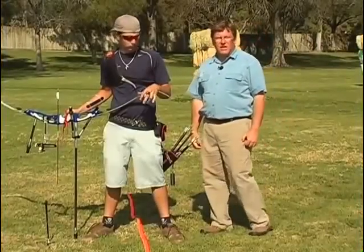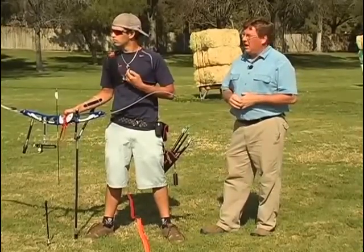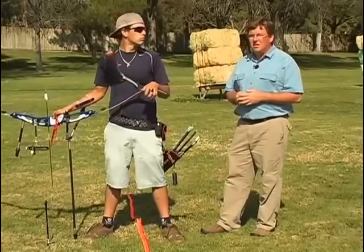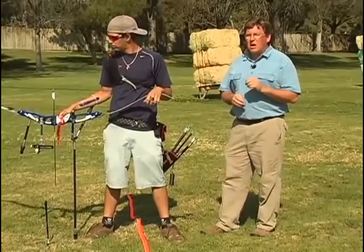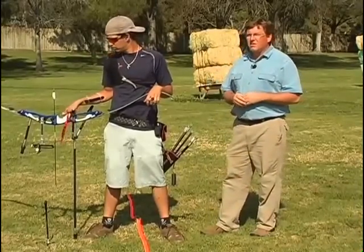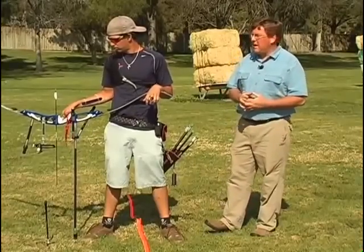Now we're going to talk about execution of the shot. This is that exact instant where you actually shoot the arrow. I always tell the students that I work with that execution is the difference between the best and all the rest. It's really important to first understand execution, then know how to practice it, and also know the pitfalls and what can cause execution to deteriorate so that you can be prepared to correct it when that happens.